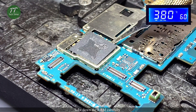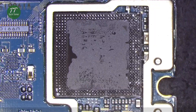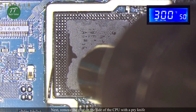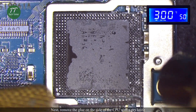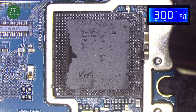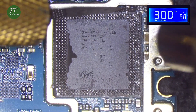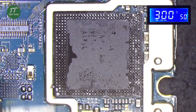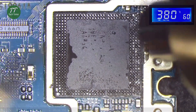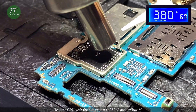Take down the RAM carefully. Next, remove the glue on the side of the CPU with a pry knife. Heat the CPU with a hot air gun at 380 degrees Celsius and airflow 60.